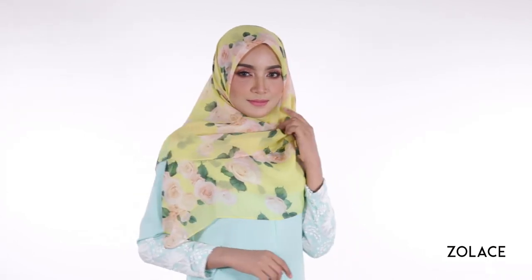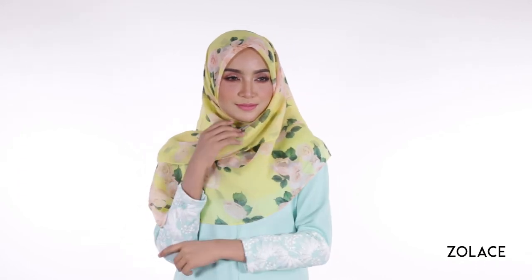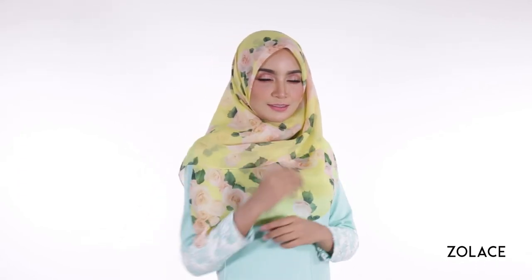We love the great coverage that is provided by our Zara Chiffon square headscarf and of course this look takes no time at all. In our busy world, having fashion be simple and easy is key.